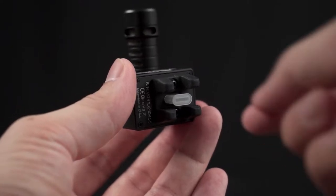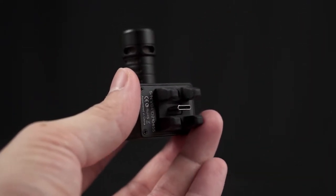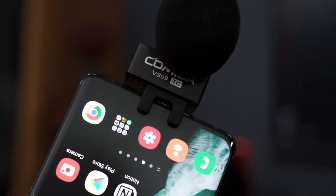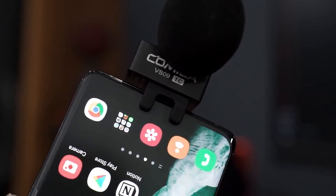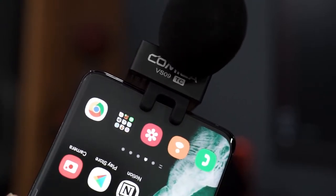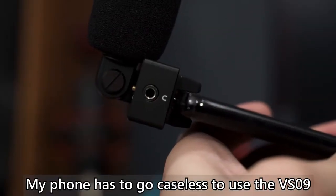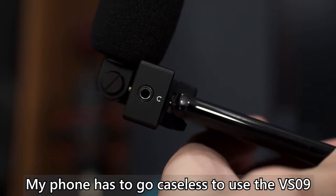One thing I don't really like about the Comica VS09 is the little rubber clamp thing that you have to plug into your phone so it holds itself in place. It's kind of like a double-edged sword — it does provide support for the USB Type-C to be plugged in and fit snugly to your phone without any wiggling or disconnection. But the problem is if you're using a phone with a case, then the Comica VS09 will not fit. Right now I'm recording this on the Galaxy S21 Ultra caseless. And speaking of the Galaxy S21 Ultra, let's do a quick comparison between the phone's built-in microphone and also the Comica VS09.